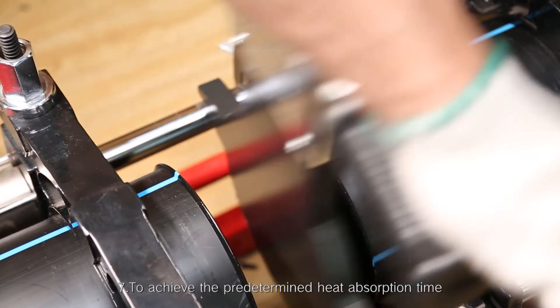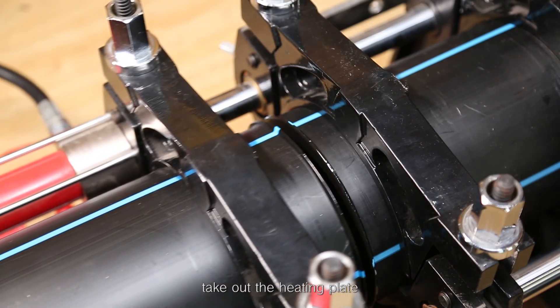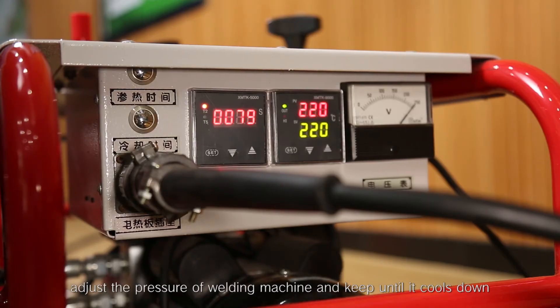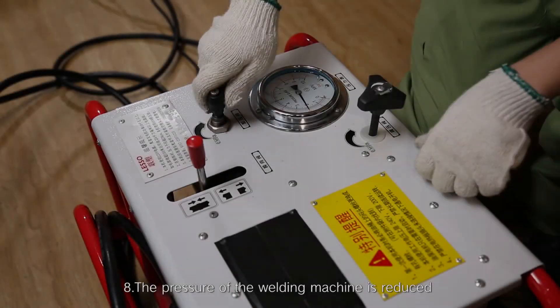Step 7 continued: Once the predetermined heat absorption time is achieved, take out the heating plate, combine the two heated parts swiftly, adjust the pressure of the welding machine, and keep until it cools down.